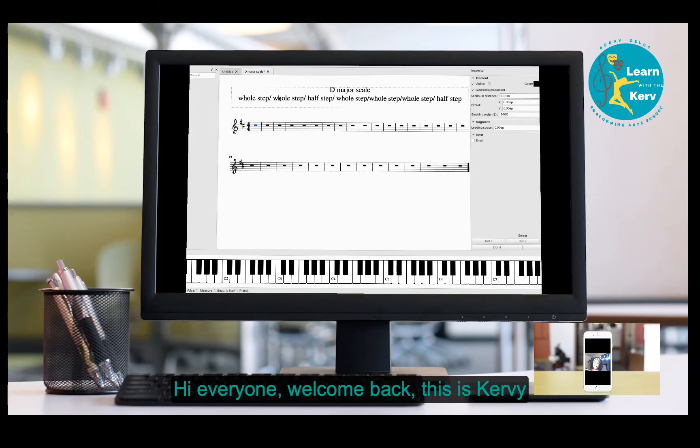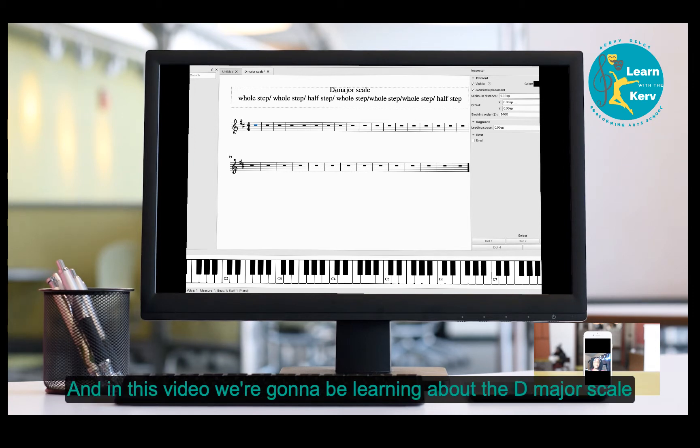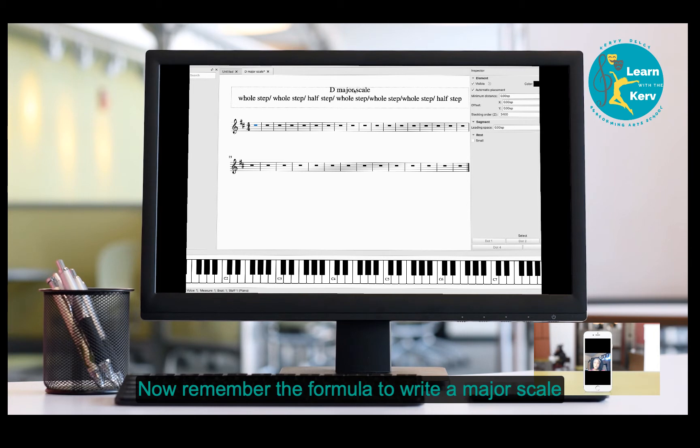Hi everyone, welcome back. This is Curvy, and in this video we're going to be learning about the D major scale. Remember, the formula to write any major scale is: whole step, whole step, half step, whole step, whole step, whole step, and half step.